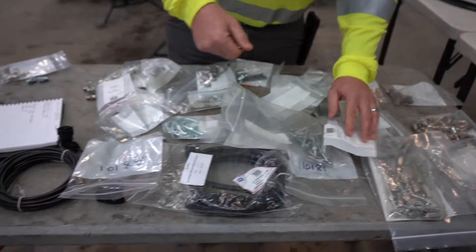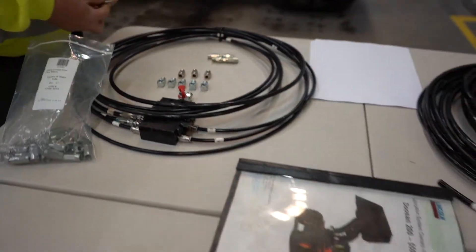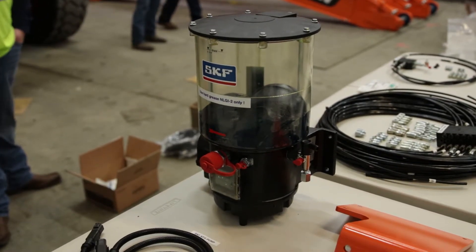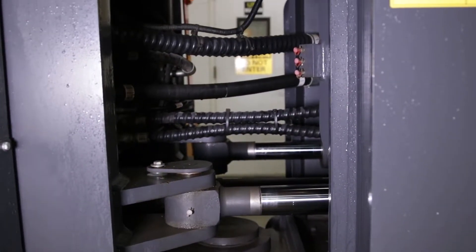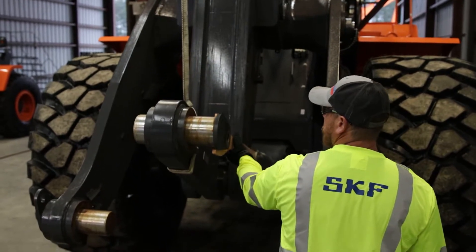Begin by taking inventory of the components from the kit, ensuring everything is provided. If any components are missing, contact your Lincoln Industrial representative before proceeding with the installation. Position the boom arm and articulating joint so mounting locations are easily accessible. Once in position, secure the components for safety while moving around the machine.